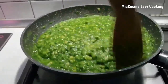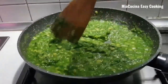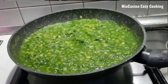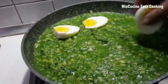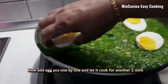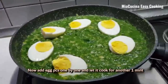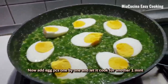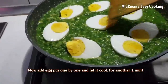Now you can see everything is mixed well. We can start placing the egg pieces. I cut the egg in half — you can put the egg in as a full piece or cut it in four, as you like.